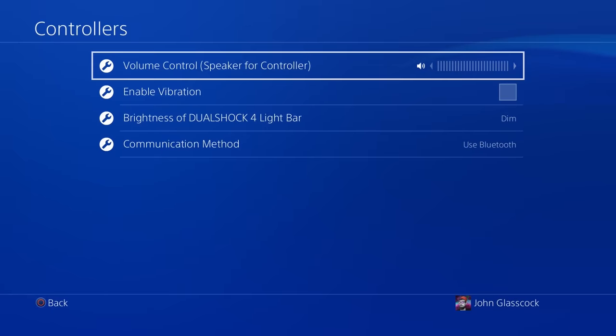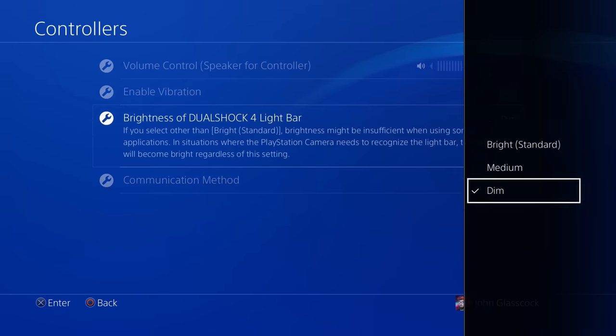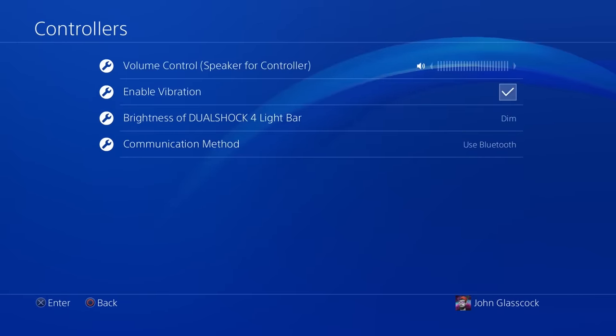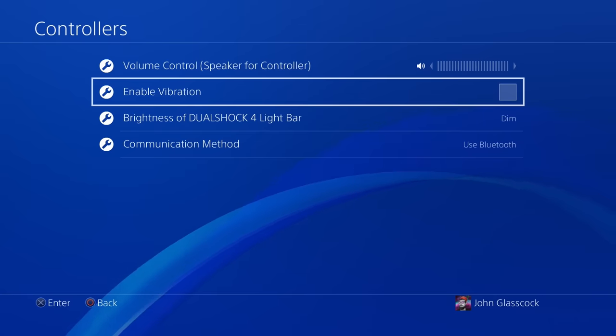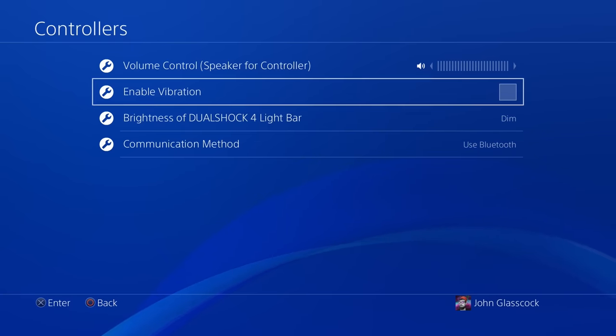This next tip is great for further increasing battery life on your PlayStation controller. In conjunction with dimming the PS light bar, you can also disable controller vibration for all games by using the disable vibration master control. Now you don't have to manually disable it for every game you play — you can just simply use one option.